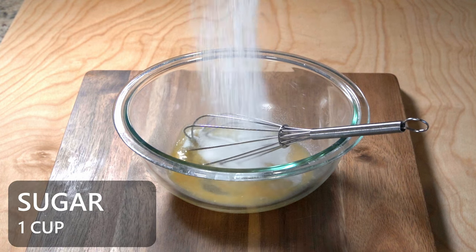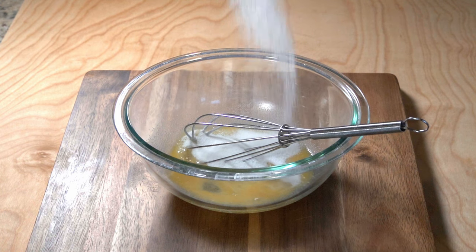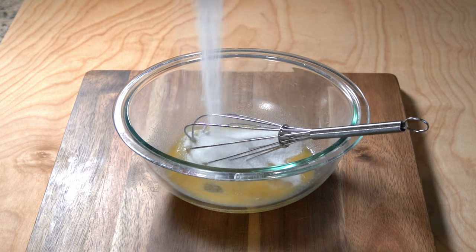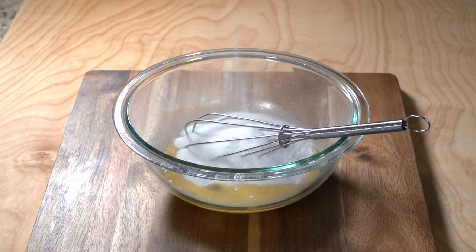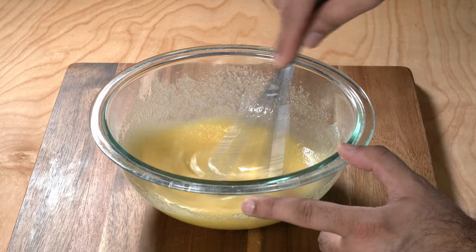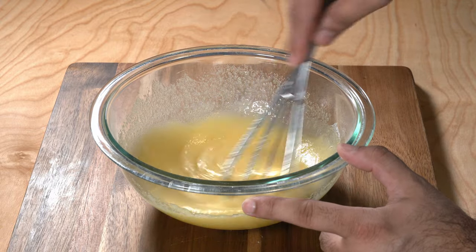Then you want to start adding in some sugar — doing it in slow motion is optional. We're going to use about one cup of sugar in this recipe. I went ahead and added all of it at once, but you can do it slowly and gradually — that's up to you. Next, mix everything up nicely and make sure there are no sugar lumps, because if there are it's not going to turn out great.